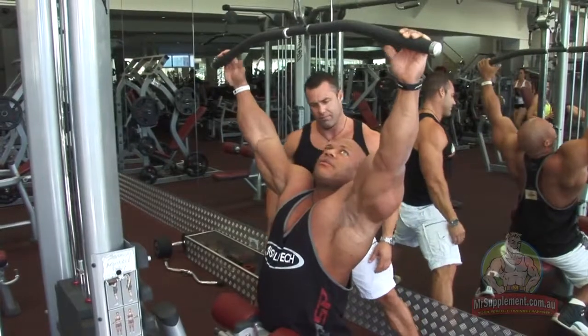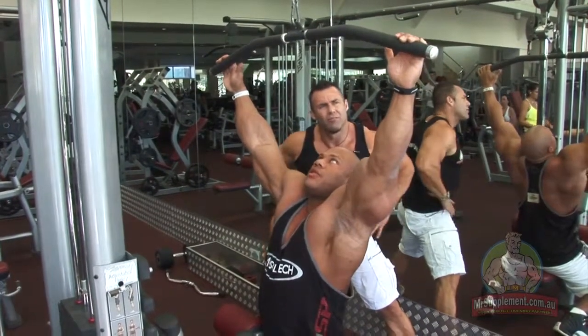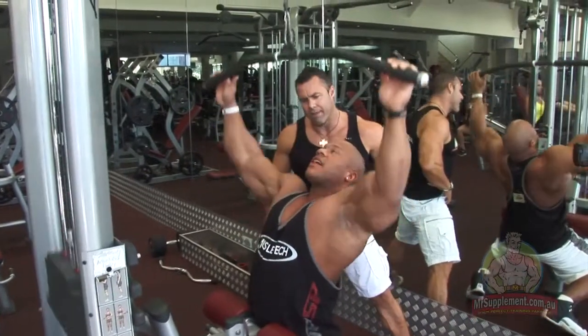As you can see, I can barely hold on to the bar, but I'm actually not gripping the bar itself — I'm just pulling down with my elbows, just using your hands like hooks. Exactly.